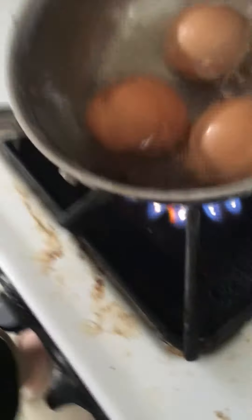Coming up with that for 5 minutes until the soft yolks are coming in. Just a minute — get that going.